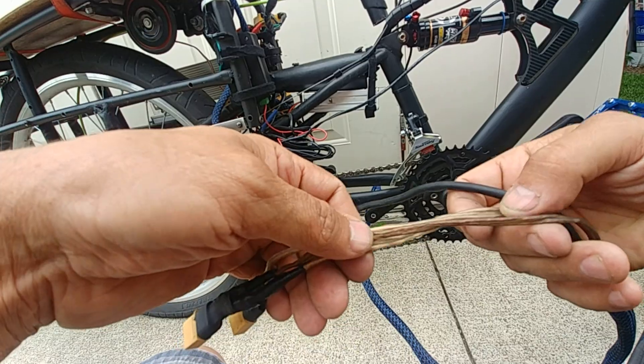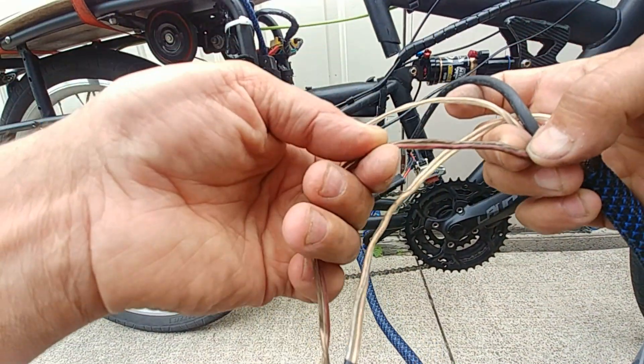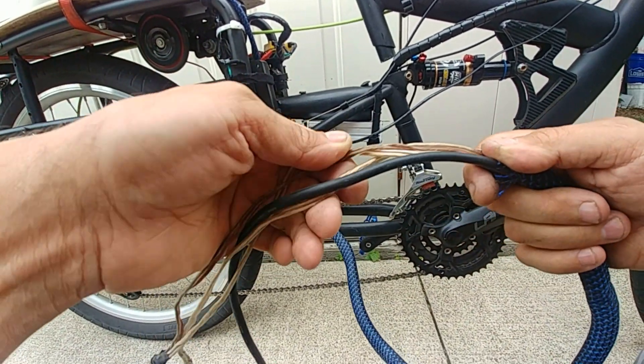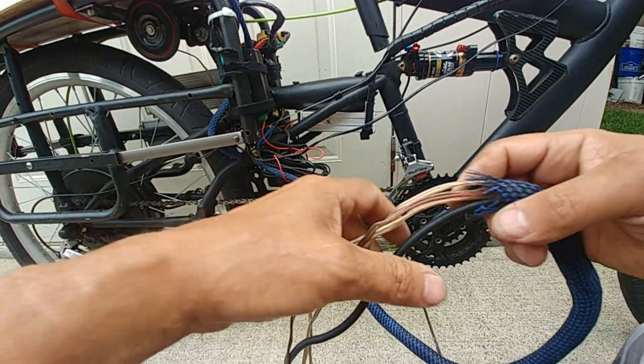This cheap wire is deteriorating pretty bad. This one's melting - look at that, jeez.